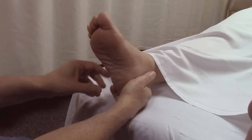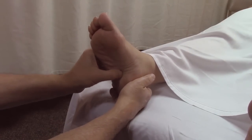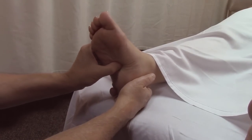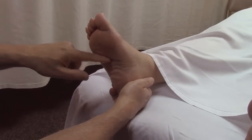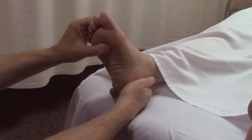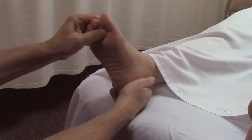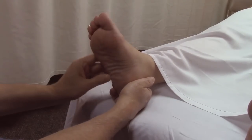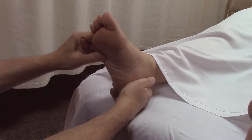Then we can go into the muscle called quadratus plantae — like quadratus lumborum in the back, it's four-sided — and that goes right into the tendon of flexor digitorum longus. Off of those tendons come the lumbricals, which go to the toes and help with flexion.